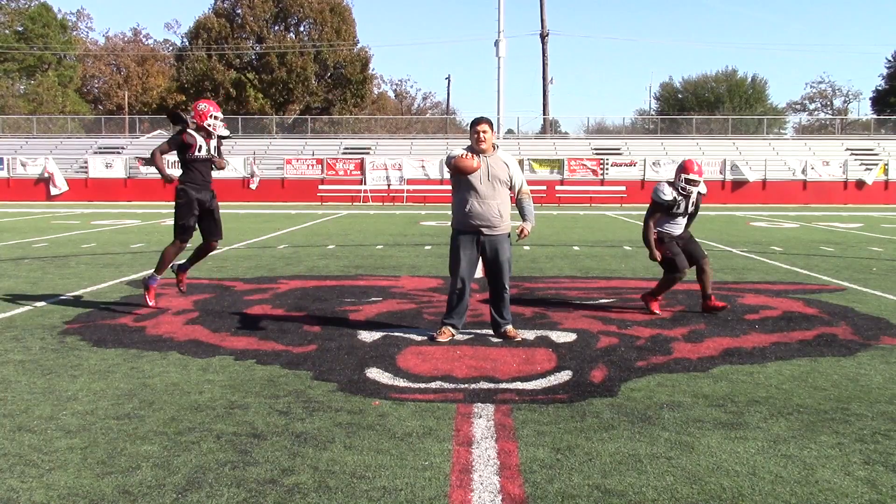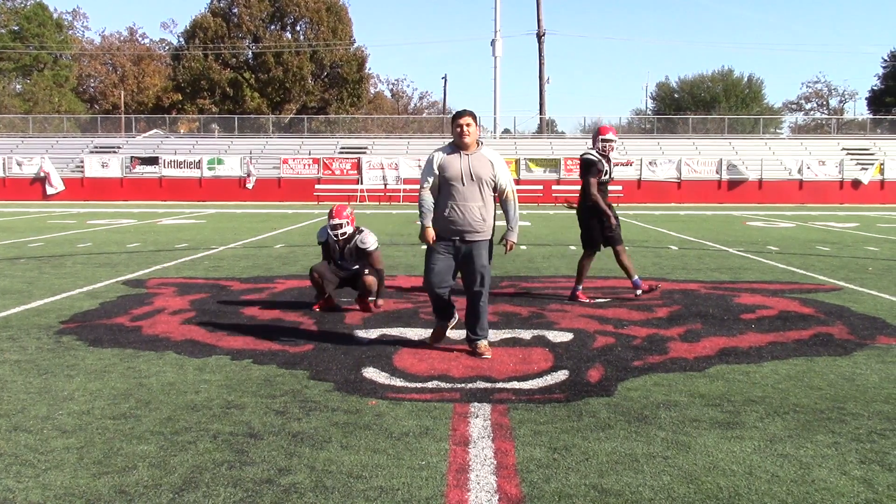These are the three basic tackles. To be great, you have to learn all three. Thanks.